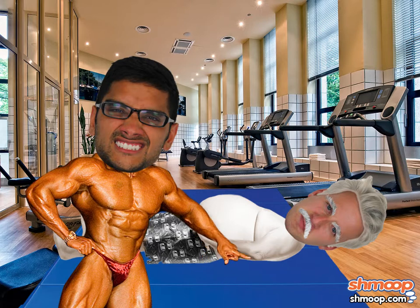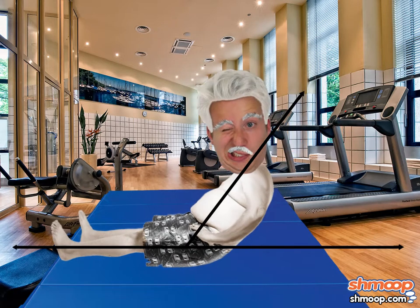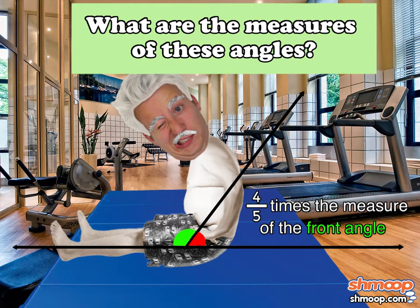When Marshall goes to the gym for his first workout, the personal trainer tells him to do sit-ups so that his back makes an angle with the floor that is four-fifths times the measure of the angle his front side makes with the floor. What are the measures of these angles?